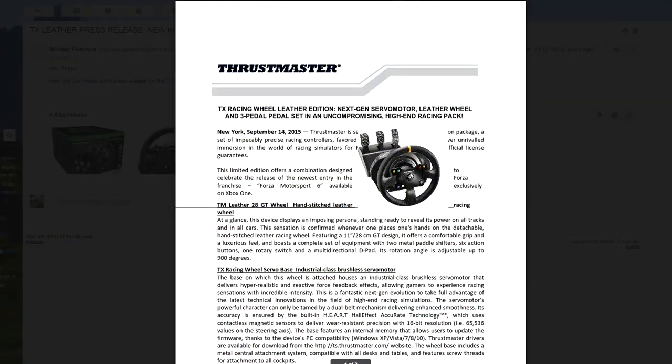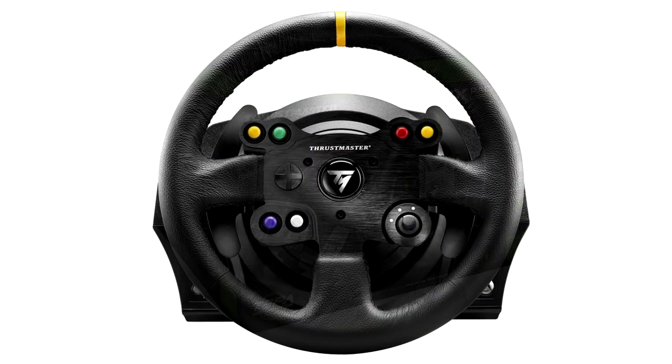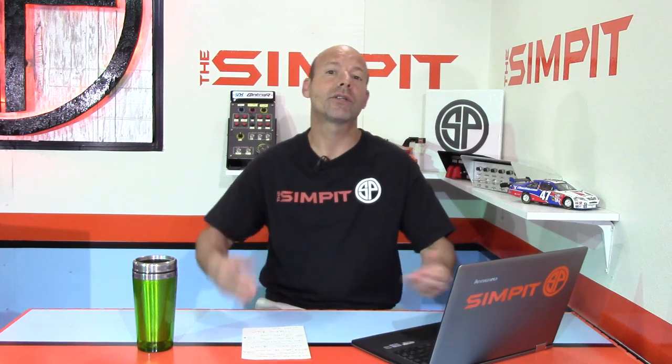Today they are announcing the TX Racing Wheel Leather Edition. They're doing something very similar — taking the TX wheelbase with its brushless servo motor, combining it with the TM Leather 28, that 28-centimeter steering wheel wrapped in stitched leather, and combining that with the T3PA pedals. The whole package is $469.99 — only $70 more than the standard TX. That gets you a clutch right out of the box and one of their upgraded wheels right out of the box at a very reasonable price.